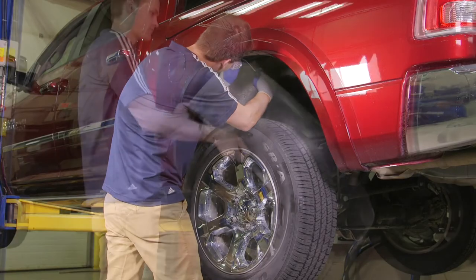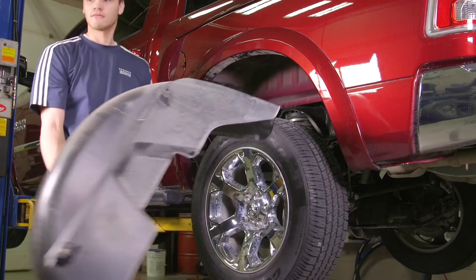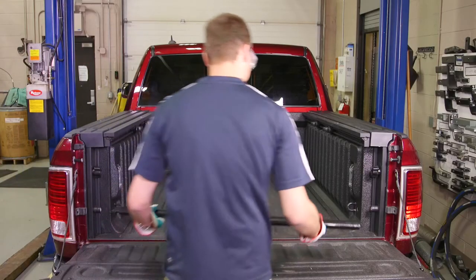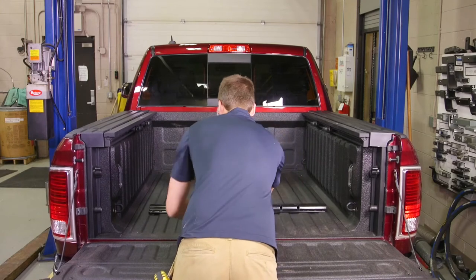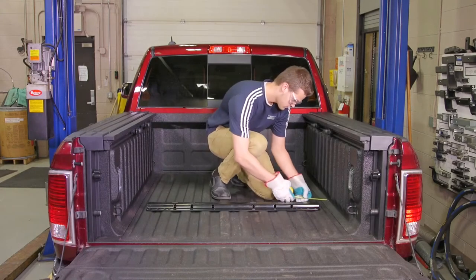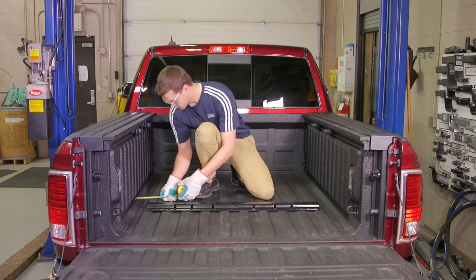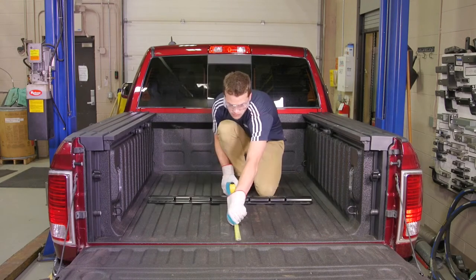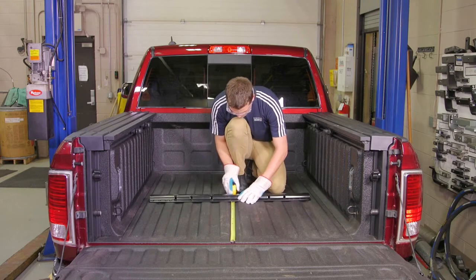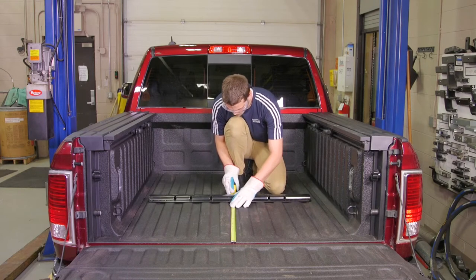Begin the installation by removing the plastic inner fender liner located in the rear wheel wells. We are now ready to measure where the rails will be located in the bed of the truck. Place the rearward mounting rail in the bed of the vehicle and center it from left to right on the floor of the truck bed. For this 5'7" bed, we will measure 28 and 15 sixteenths inches from the rear edge of the truck bed to the rear of the rail.